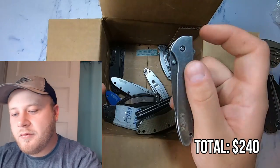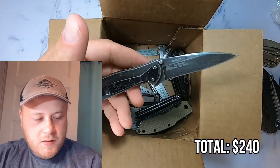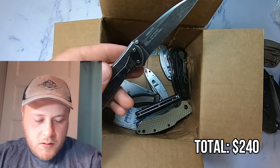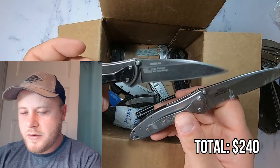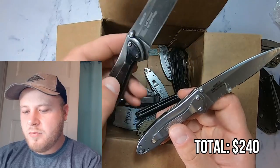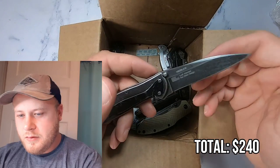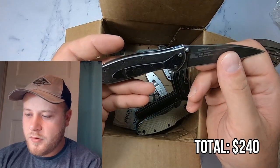Moving on, we've got another one — 1660 BLKW. This one appears to have an American flag on it, while the other one does not. I'm not sure if that means this would be American made or if that's just an American-designed thing, like how Mtech USA does that. This is about a $60 brand new knife, which I was actually surprised by. I could probably get $35 used.